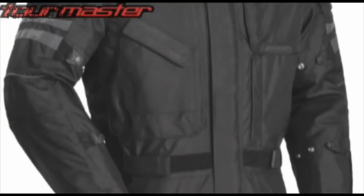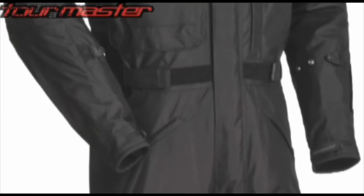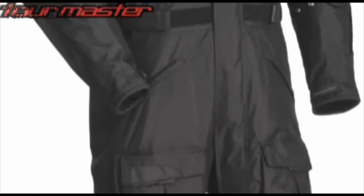This suit is aggressively priced and is offered in men's sizing extra small to triple extra large in black or gunmetal silver.